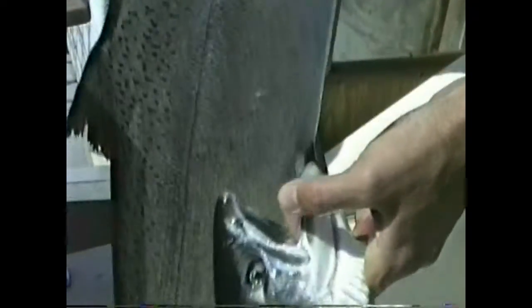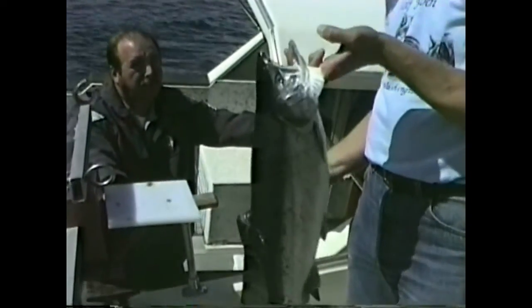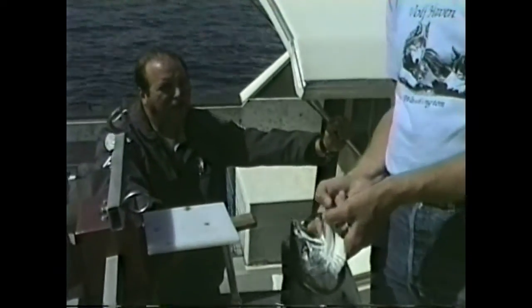In Puget Sound, the size limits for Chinook are 22 inches, and there's no size limit on coho in Puget Sound, but they differ in the ocean. So these have to be at least 22? At least 22 inches. This one could be six inches and I can keep it? It could be, although you wouldn't want to.